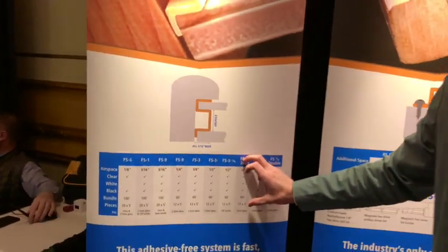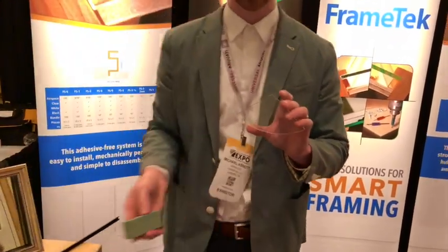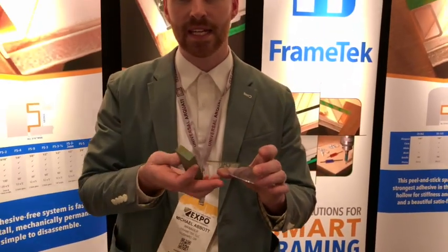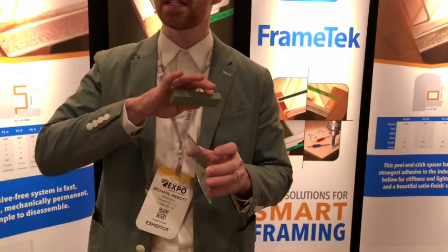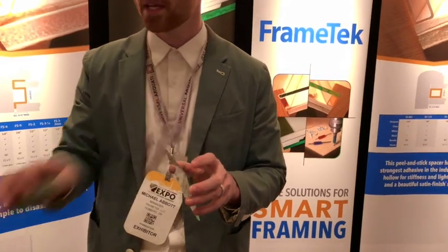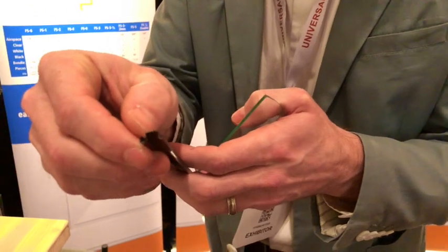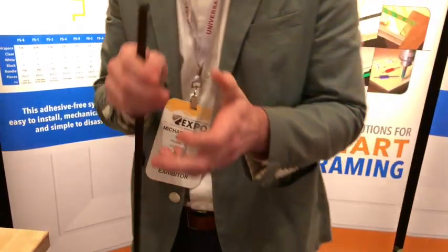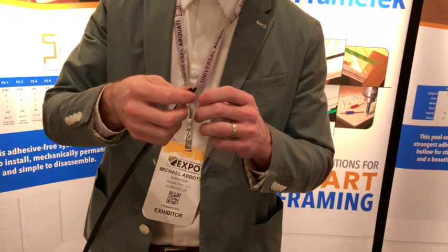So now you've bought your corresponding profile piece and it comes to installation. The other asterisk when using this product is that the edges cannot be sharp — it cannot be a perfect 90-90-90 box. What we recommend is swiping the edge of your glass with a whetstone just to take that sharp edge off and round the corner a little bit, because there's a taper involved. Getting that taper over a squared edge is going to be very difficult. Once you've swiped the edges of your glass, the spacer can grip right on.